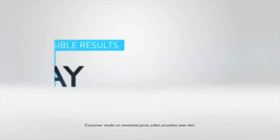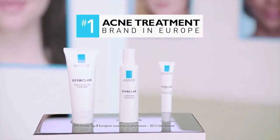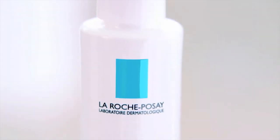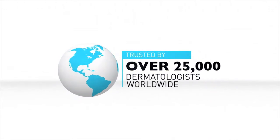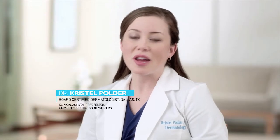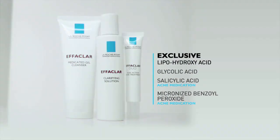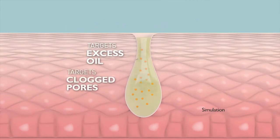Frustrated by acne treatments that don't deliver fast results? Now discover an innovative acne brand that millions have already discovered in Europe. Imagine visible results the very first day and up to a remarkable 60% reduction of acne in just 10 days — results you can see in these real, unretouched photos. The number one acne treatment brand in Europe is finally here: Effeclar from La Roche-Posay, the brand trusted by over 25,000 dermatologists worldwide, and previously only available in the United States through a dermatologist. La Roche-Posay's Effeclar is different because it's the only acne system with exclusive lipohydroxy acid, plus three dermatological ingredients that together target excess oil and clogged pores to penetrate deep and reduce your acne fast for clearer, smoother, softer skin.